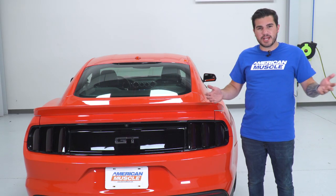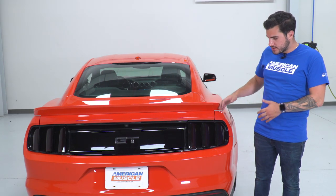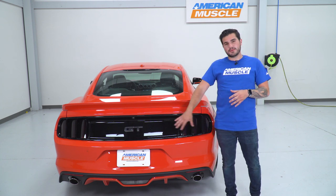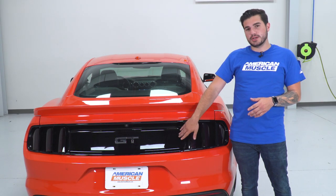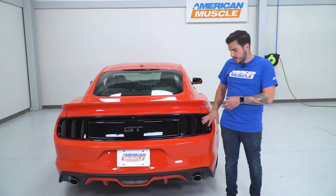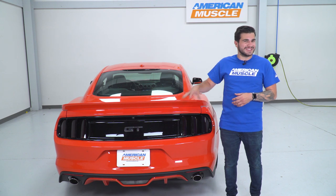60 bucks gets you a completely changed taillight. You're really gonna be able to make that rear end a little bit stealthier. It's also gonna blend in a little more with your deck lid panel from the factory — that's a gloss black we have back here on our 2015 GT — so it blends in a little bit better, getting rid of that more traditional red or clear taillight lens.